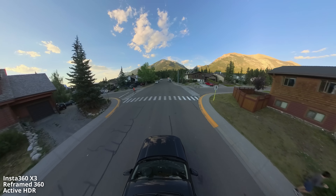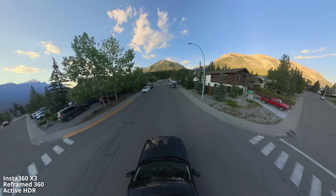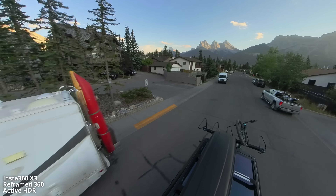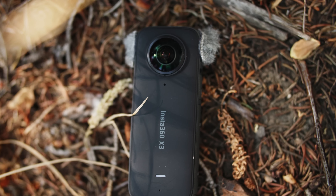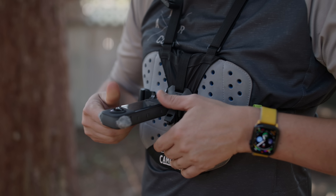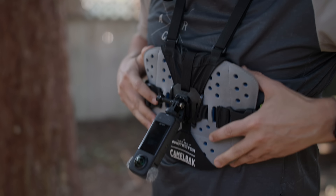We are on our way to a gnarly double black trail called Razor's Edge, but before heading off, I was able to get some preliminary testing done specifically with that 4K single lens mode mounted on a chest strap — it's what I was really interested in. And I just figured you needed to see this and hear this right off the bat.